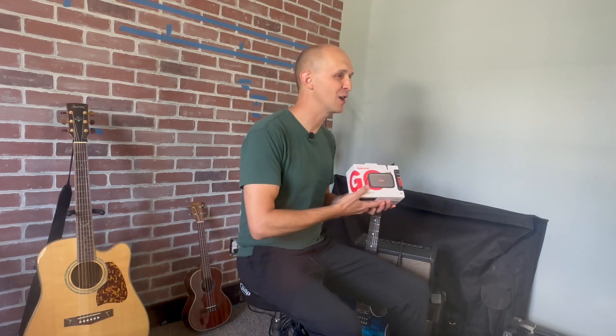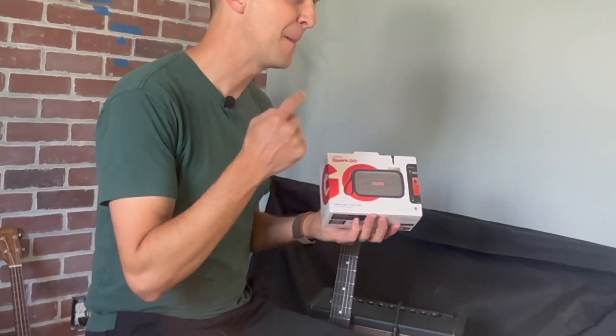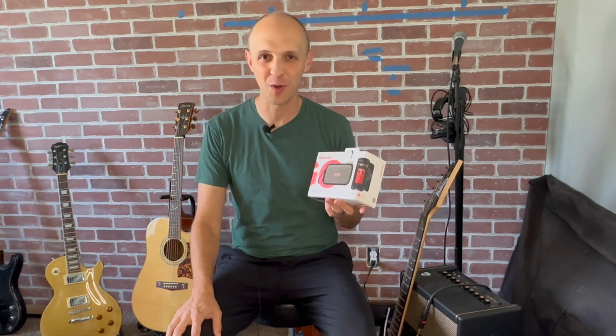Hello, friends. Welcome back to Good Better Vest. As promised, I have here the Positive Grid Spark Go Mini Practice Amp that we are going to review and demo today. So let's get to it.